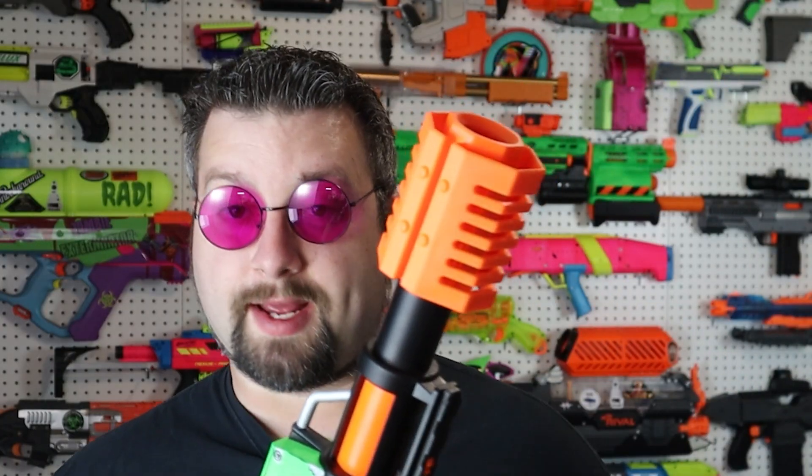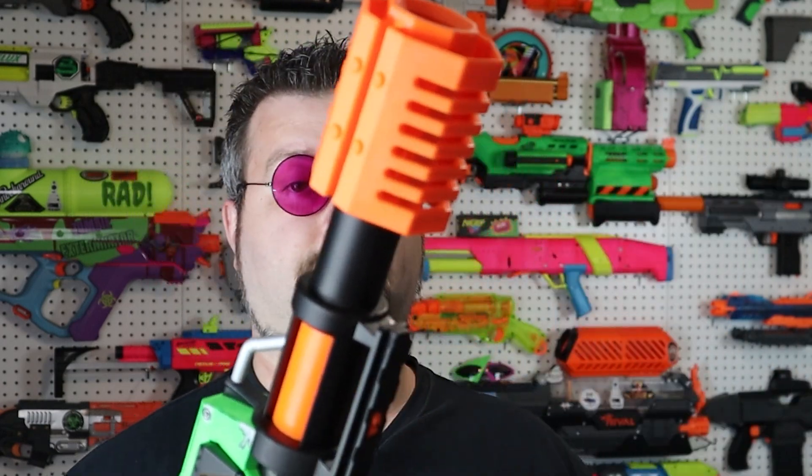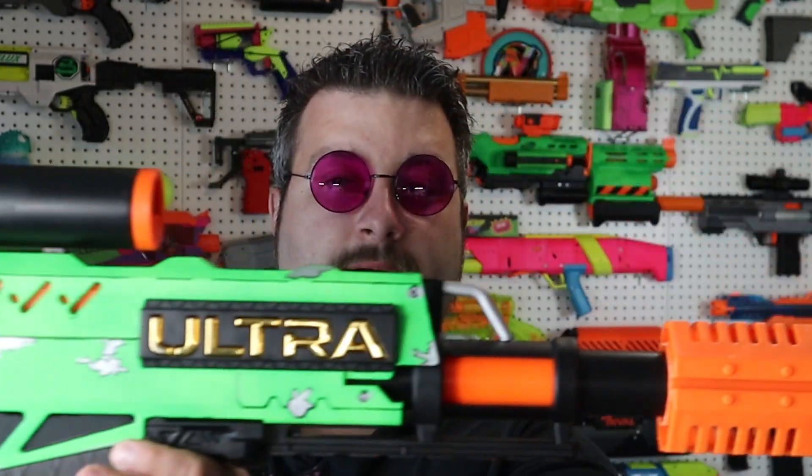If you're looking for a true Nerf sniper rifle, I'd recommend this. Obviously this barrel is ridiculous — I'm just going to come out and say it — but that's why I chose it. I wanted this thing to just be a big, comical-looking sniper rifle, and that's what it is. I'm very happy with it.